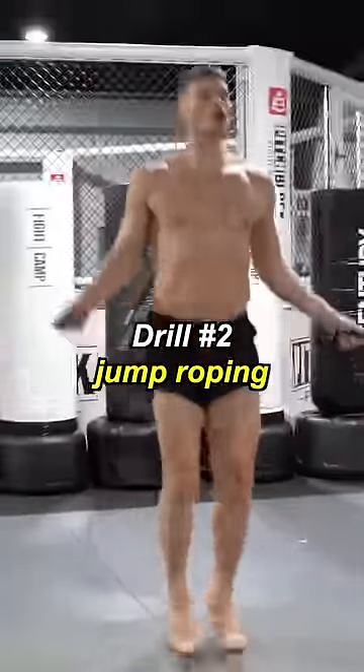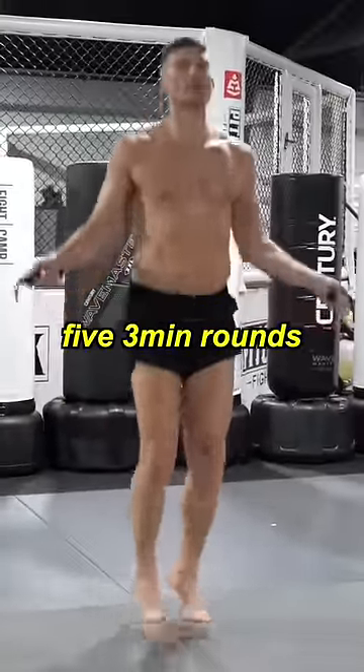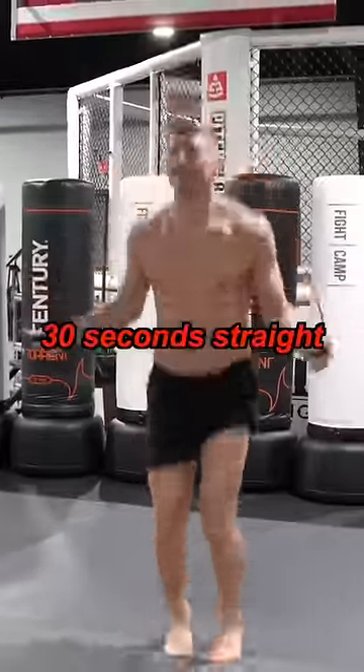Drill number two: jump roping. You have to have a weighted jump rope. I like to do five three-minute rounds. You can criss-cross it up. Last 30 seconds, I do what I call a burnout — 30 seconds straight.